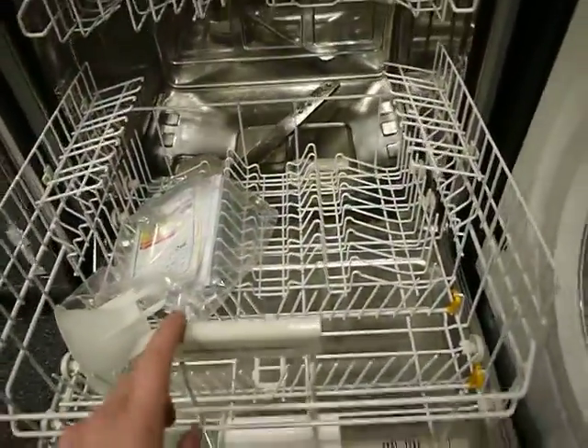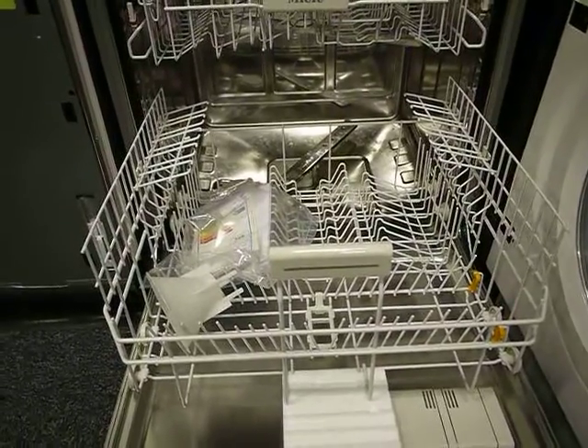The plates sit transversely — oddly Miele are the only company to do this, as all other dishwashers have them sit front to back. I'll see you next time.